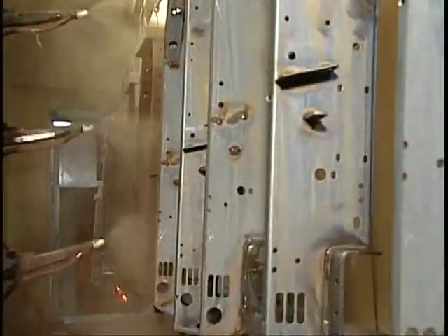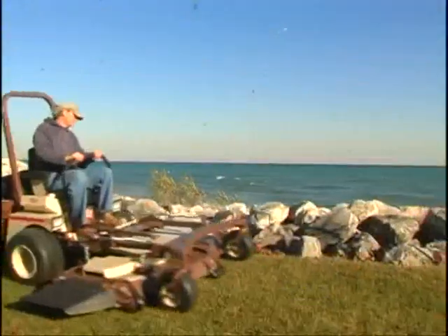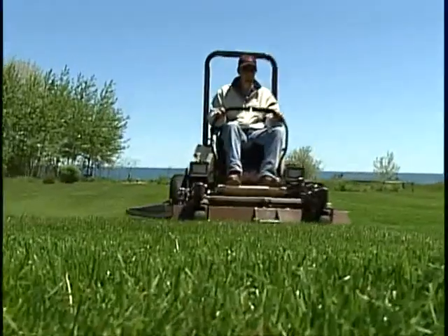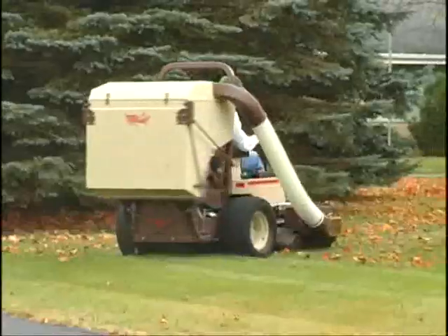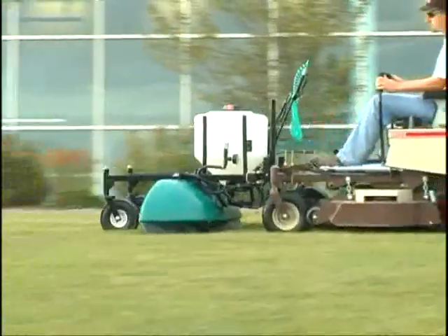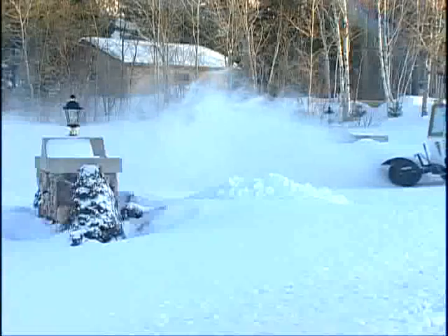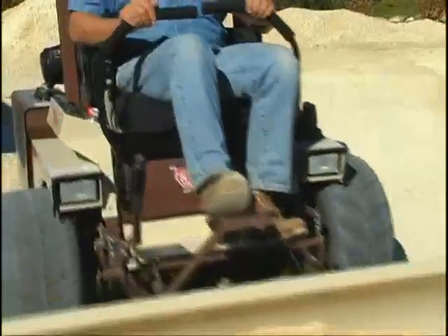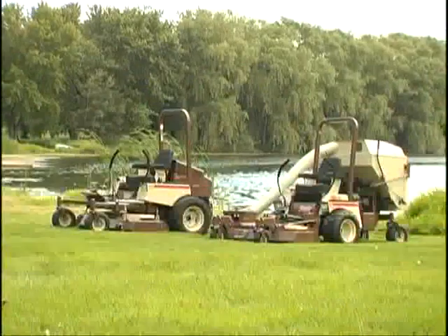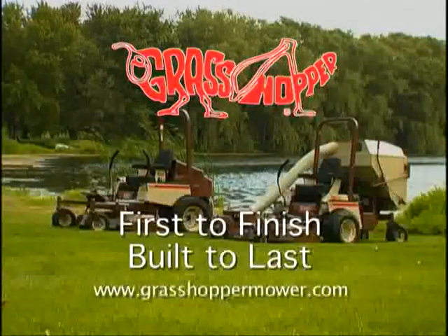Our powder painting process keeps your Grasshopper looking great for years. For more information on Grasshopper's complete line of front-mount mowers, mid-mount mowers, or all-season implements, contact your local Grasshopper dealer and set up a no-obligation demo. You, too, will discover what thousands of Grasshopper owners firmly believe. Grasshopper. First to finish. Built to last.